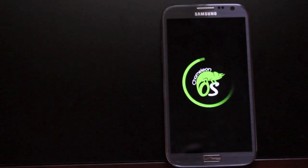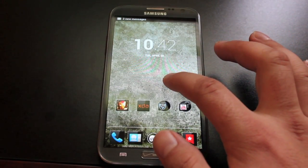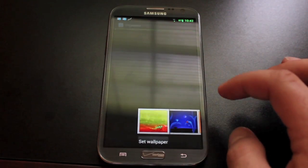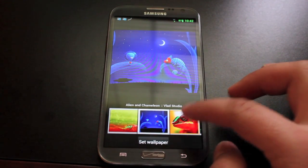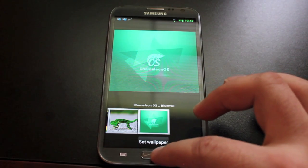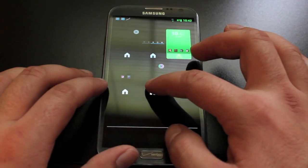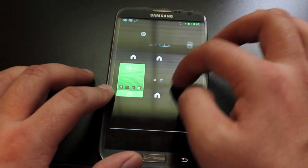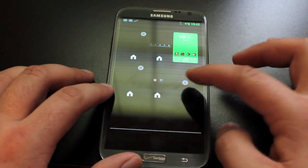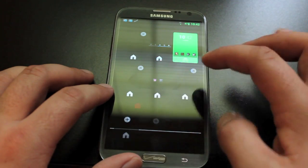Chameleon OS comes with its very own boot animation. It also comes with its own wallpaper app, which gives you lots of wallpapers with tons of saturated color if that's your thing, or you can go with no wallpaper which gives you a black background. There are also home screen settings where you can change your home screens around, adding and removing as many as you like.